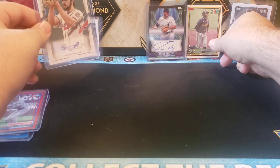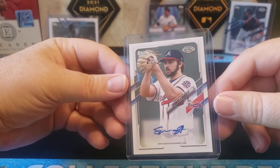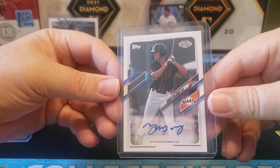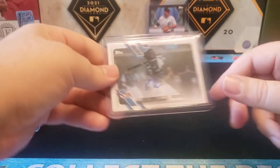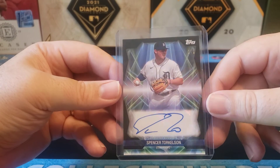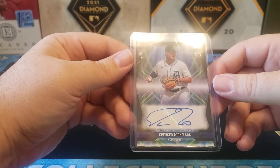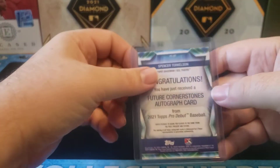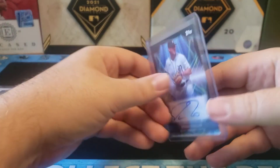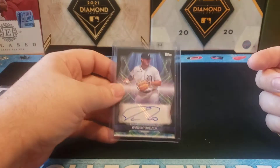On the autos, we got my Garrett Mitchell — which I can put in my Brewers collection stack — Spencer Strider, Grant McRae, and Xavier Edwards, which is a solid one. But clearly the huge winner is the Spencer Torkelson one-of-one auto, the Future Cornerstones Autograph insert. Was not expecting to turn it over and see one of one. Holy cow. Obviously, this was a killer box.